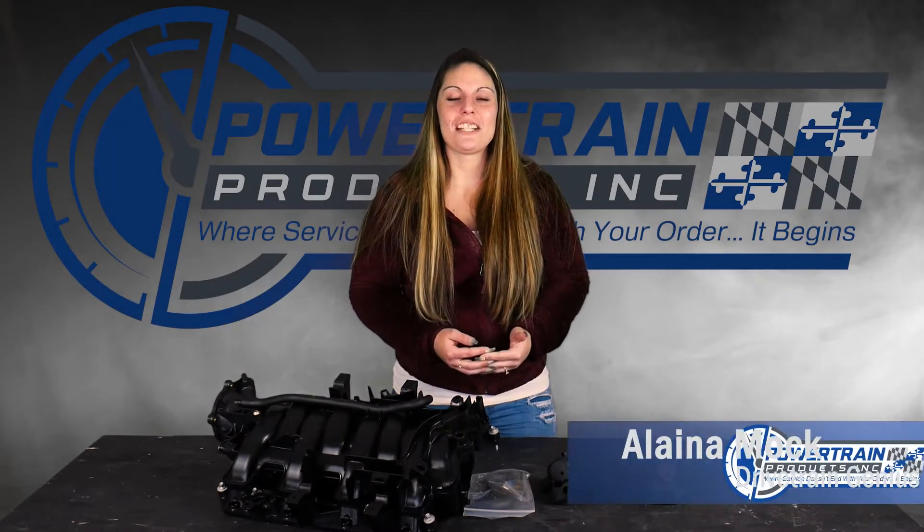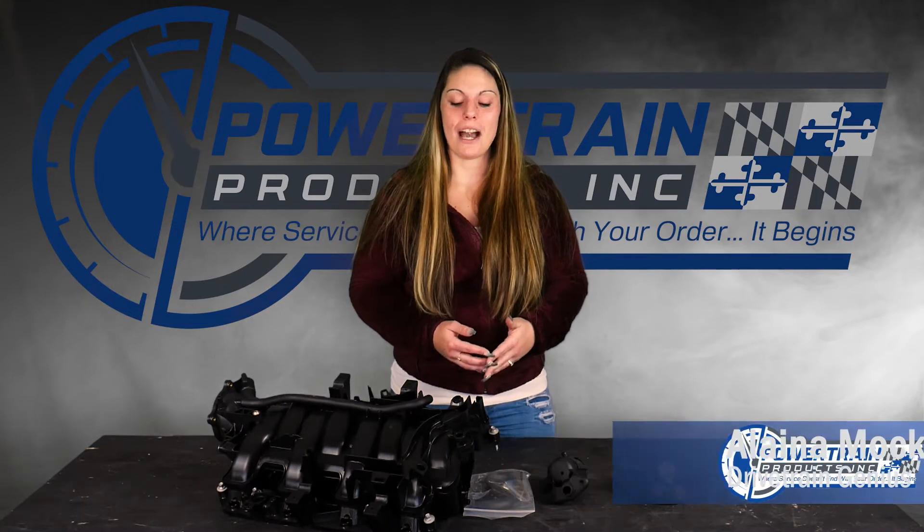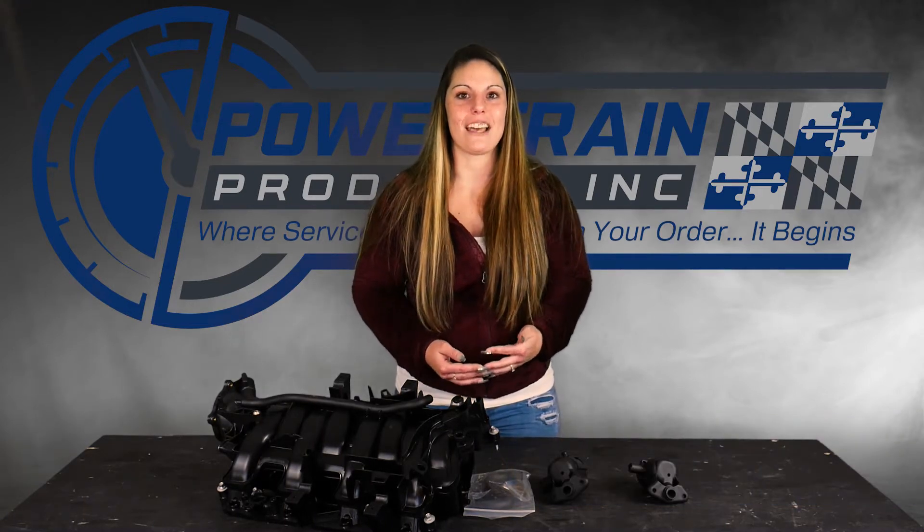Welcome back to today's episode of Tech Talk. On this edition, we will be covering intake manifolds related to your Dodge 5.7 engines.